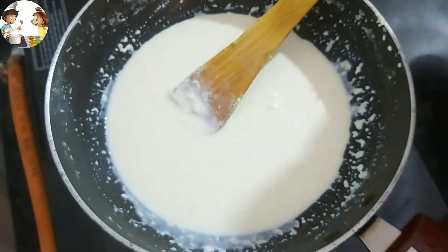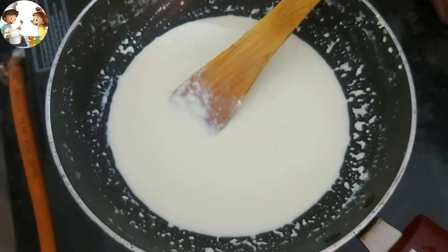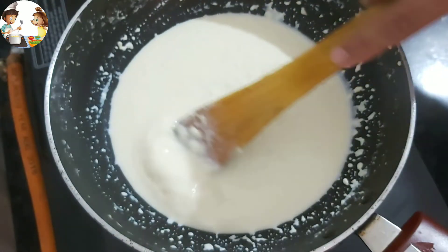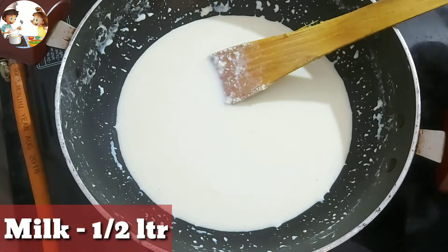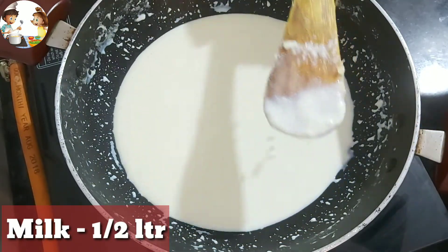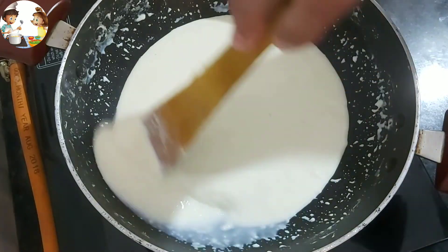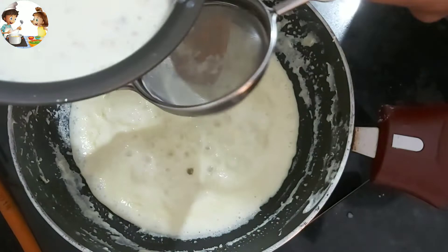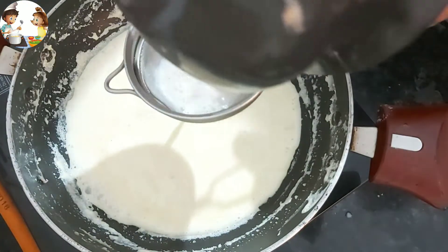Now we will make the chocolate rabdi. I have already put milk to reduce on the flame, because it takes a little time to make rabdi. With half a liter of milk, we will reduce the milk on a slow flame. This is the rabdi.